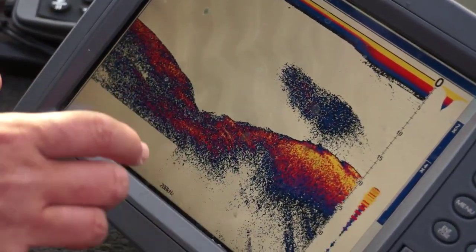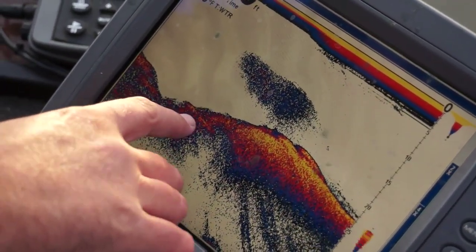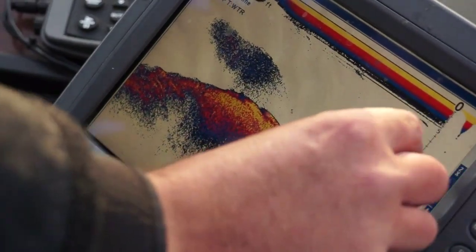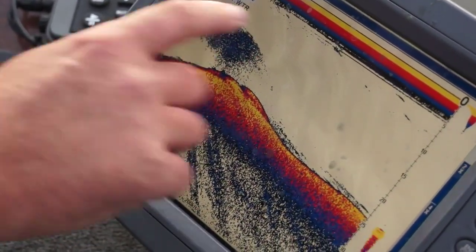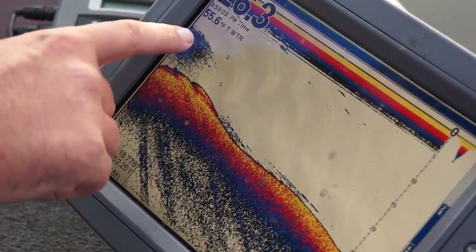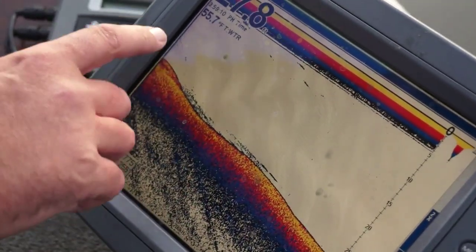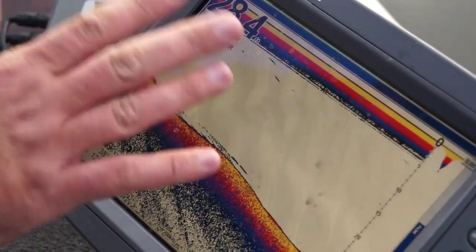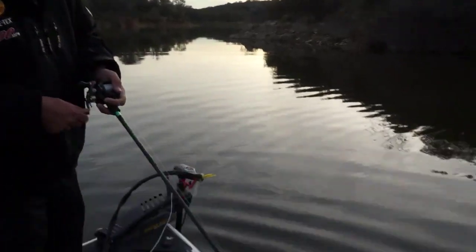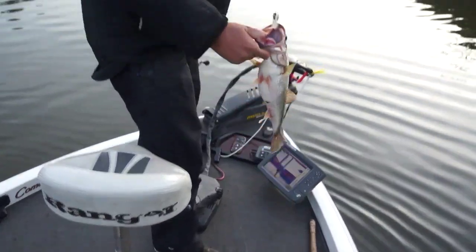Since the Spooltech swim bait looks like a shad, here's a perfect example — a school of bait on a hard bottom in 10 to 15 feet of water with fish right along the bottom following that shad. I could cast out the Spooltech, let it fall, count it down to that depth zone, and bring it right through that school. Bass following bait along the bottom will come up and capitalize on that one wounded shad. Don't think you always have to cast to visible structure — use your graph, cast out, count it down, and take an opportunity on unpressured fish.